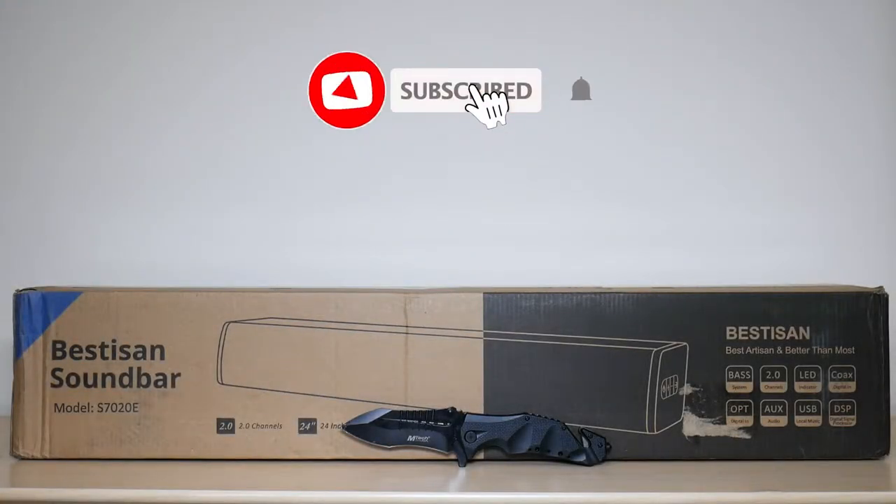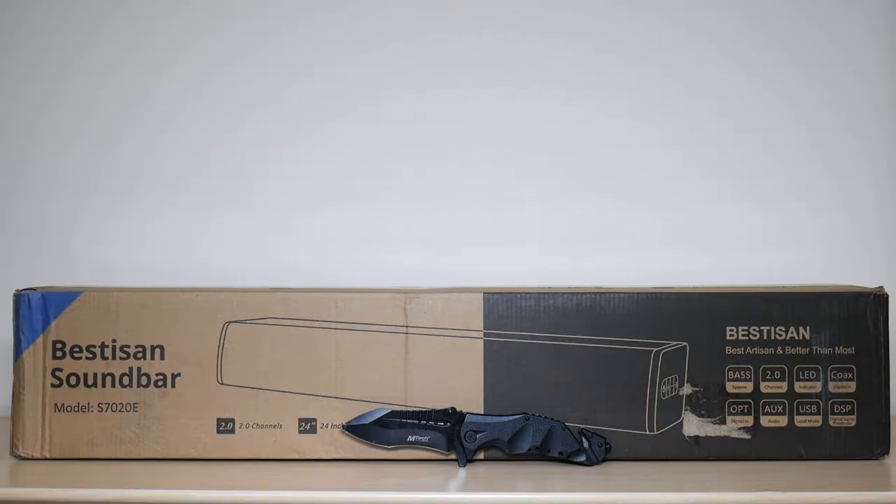What is going on, everyone? Welcome to another video from Featured Tech. In this video, I'm gonna be unboxing and reviewing the Bestasan 24-inch soundbar. Let's get started.